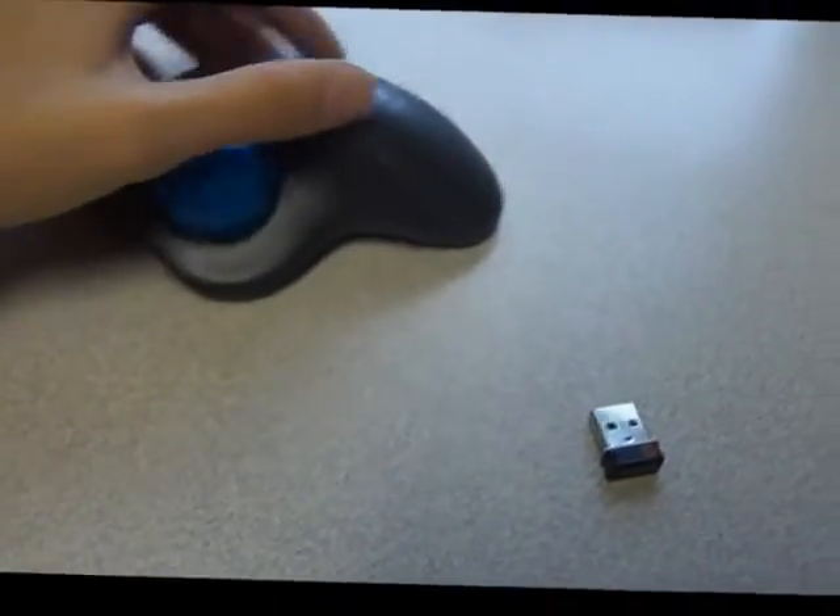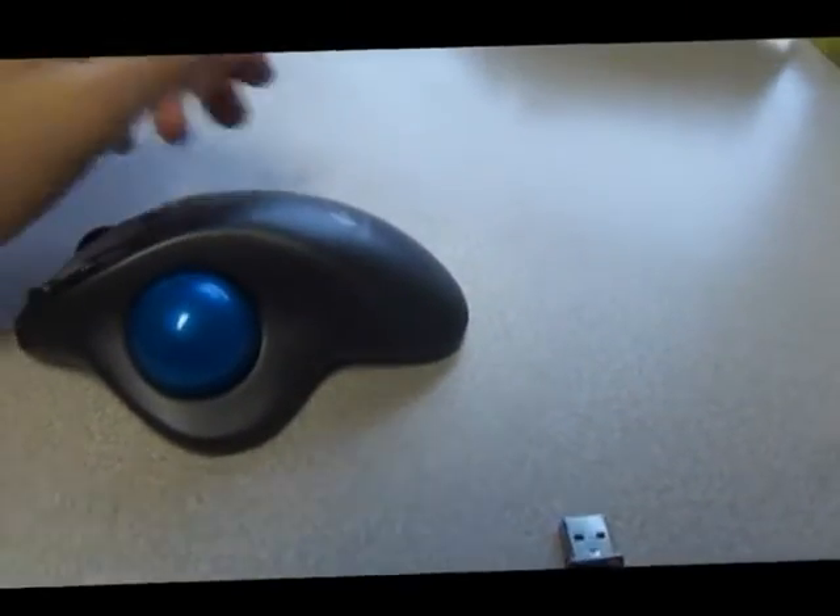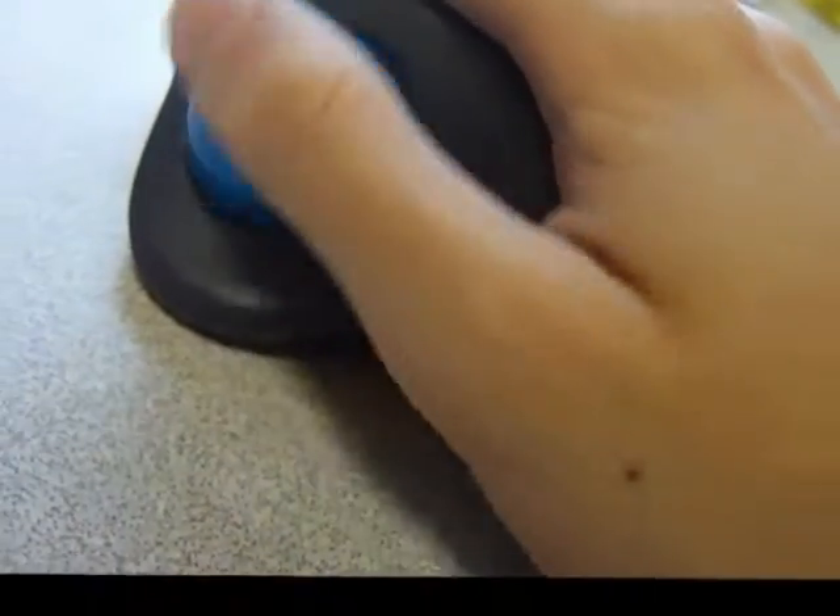Hello and welcome to Austin Cybershop. This is the Logitech M570 wireless PC and Mac ergonomic mouse. You can see it is a trackball mouse, meaning it uses one of these balls right here.